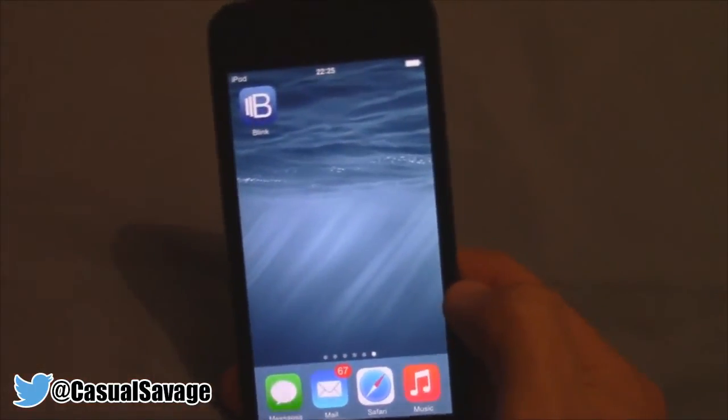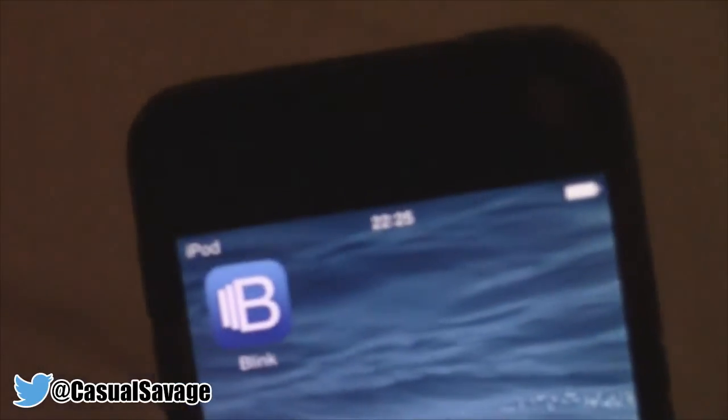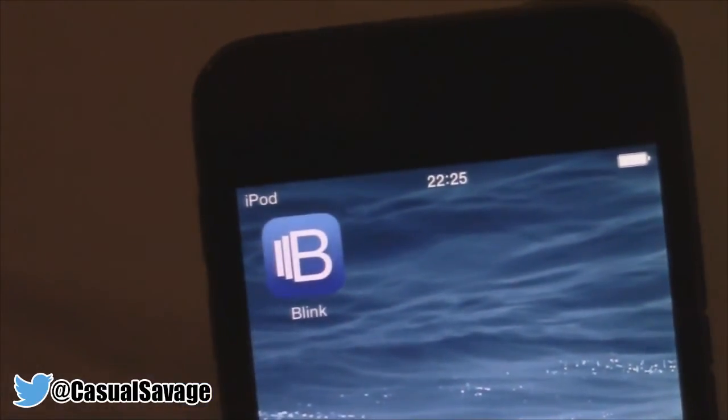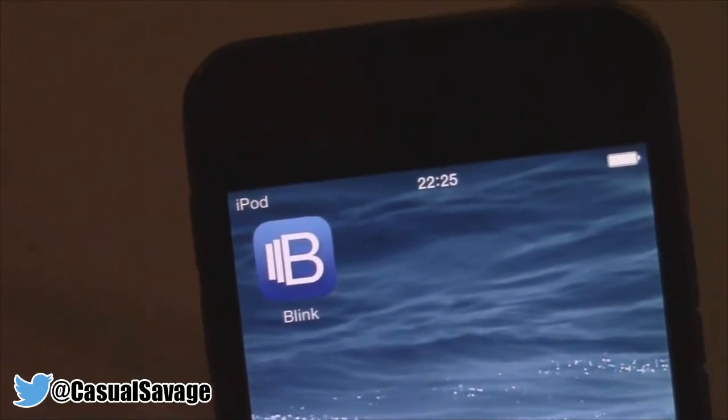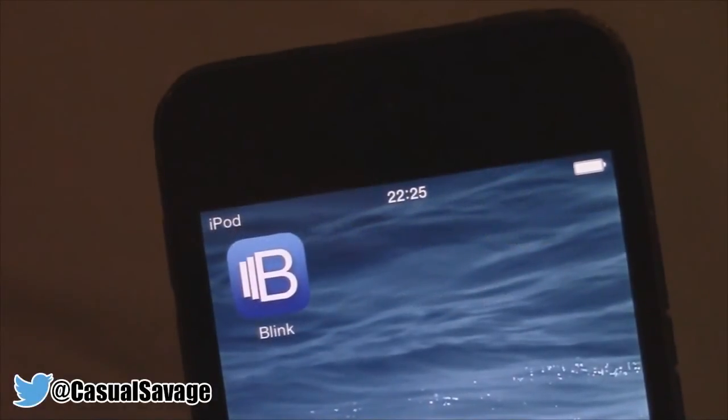And that is it for this video. The app is called Blink, and as I said it is currently free, but I can see this app going to a paid app for what it actually offers. Be sure to follow me on Twitter and like my Facebook page for gaming news and technology news daily. Also check out my gaming channel and my FIFA channel where I'll post daily, and add me on Snapchat where I'll show you what I do throughout my day. It's been Casual Savage, I really hope you liked this video.